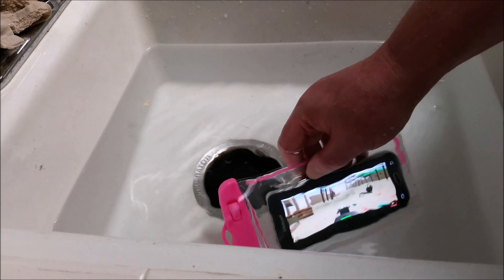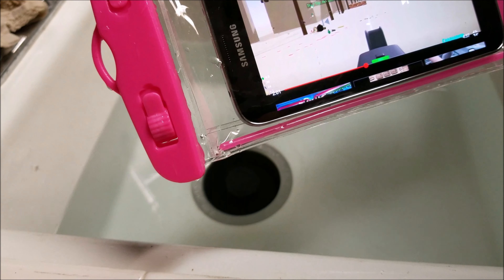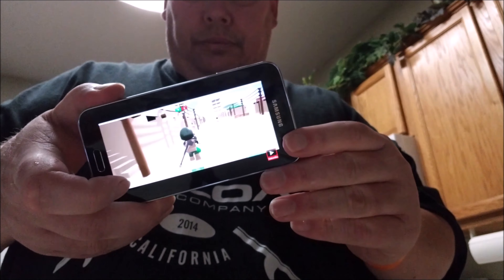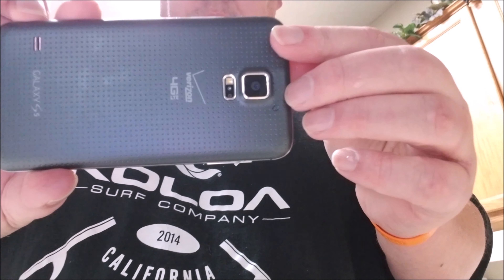When you pull it out — dry as can be. Let's take it out of the case: roll and pull, right there. There we go. Working just fine, dry as can be, not a drop.